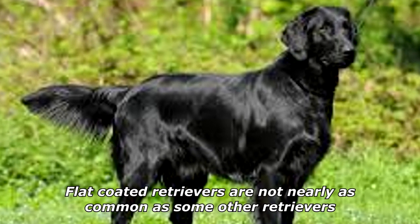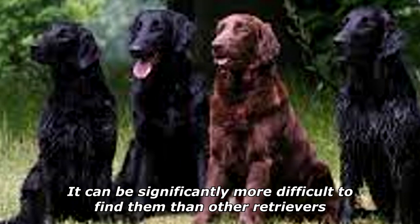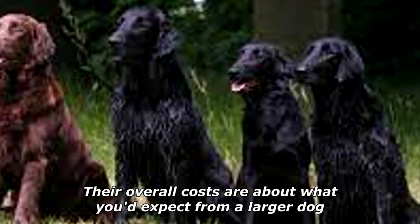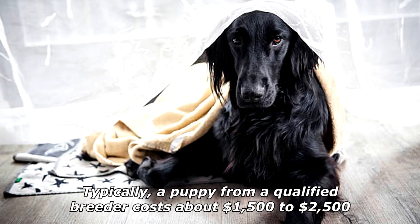Flat-Coated Retrievers are not nearly as common as some other retrievers, and it can be significantly more difficult to find them. Their overall costs are about what you'd expect from a larger dog. Typically, a puppy from a qualified breeder costs about $1,500 to $2,500.